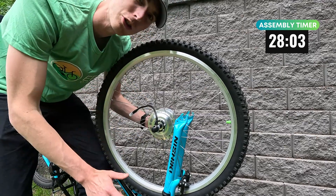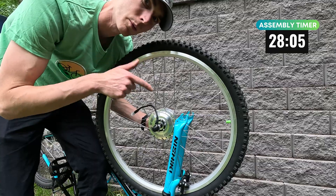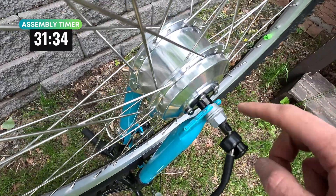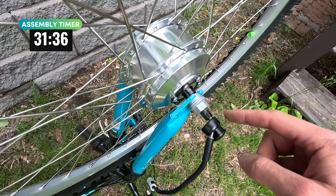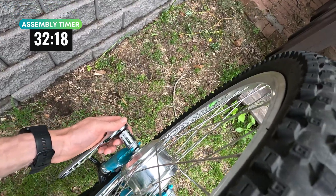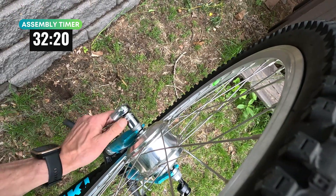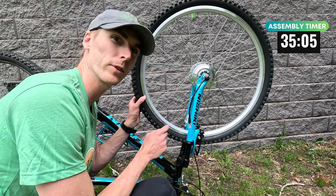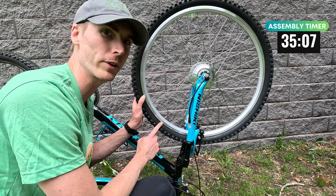The motor cable should exit to the sky with the bike upside down. So we've got the torque washer, washer, and the axle nut. This is where you'll need the adjustable wrench to tighten this one down. I'll hit the other side with my socket — this is an 18. Next, I'm going to attach the front brakes. Looks like we're going to have to make some slight adjustments, but I'm going to pump up the tire for now.